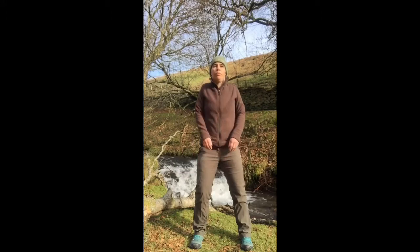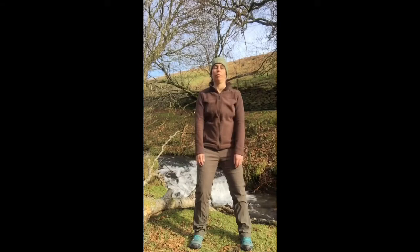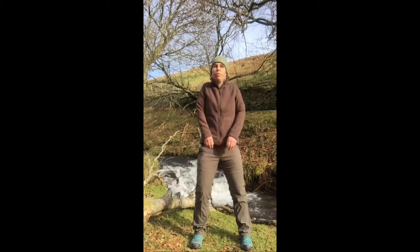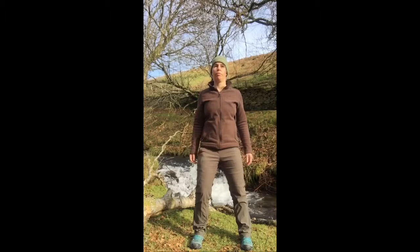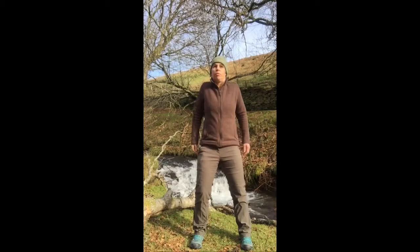If your shoulders are anything like mine, there are probably plenty of clunks and clicks going on, especially at the start. And then circling the other way, circling forwards, bringing some movement in.